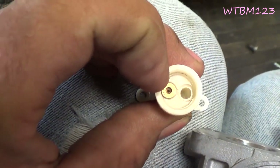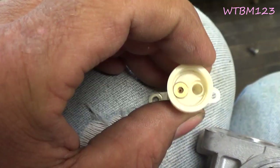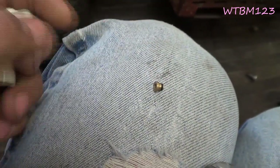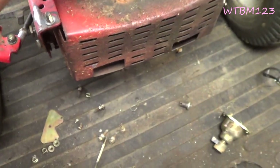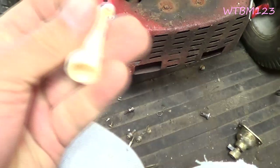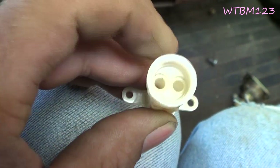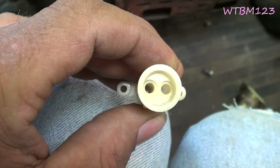I've got one jet pushed up in there and the other jet is missing still. When you take this off, they shouldn't fall out like that. If that o-ring is good, it ought to stay up in there, so you don't want those o-rings leaking either.